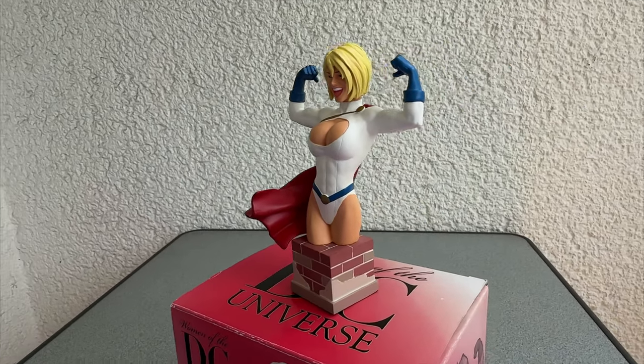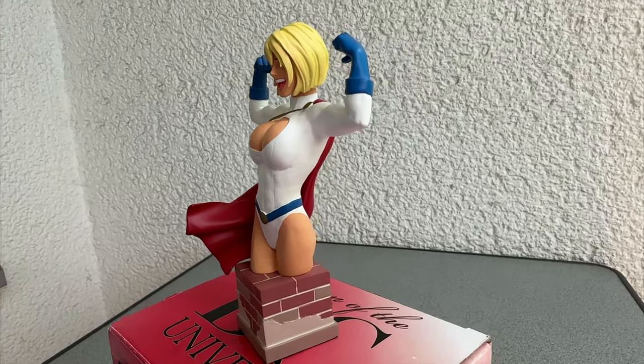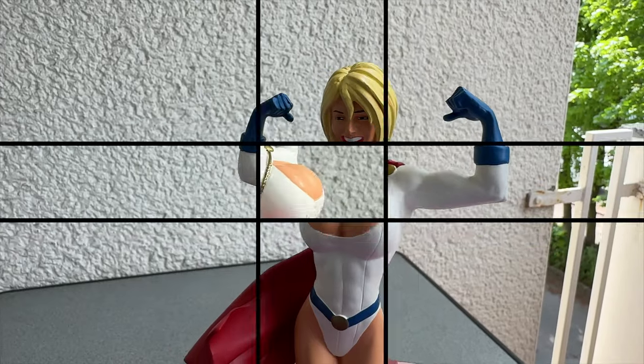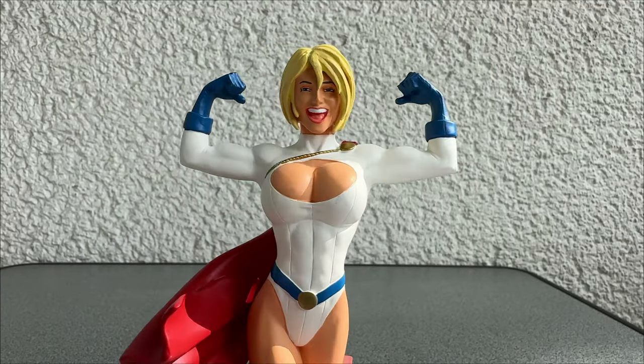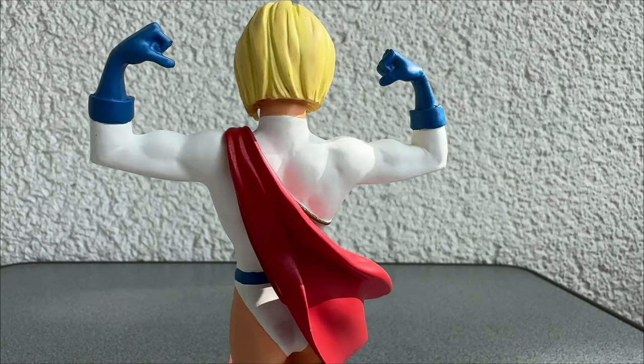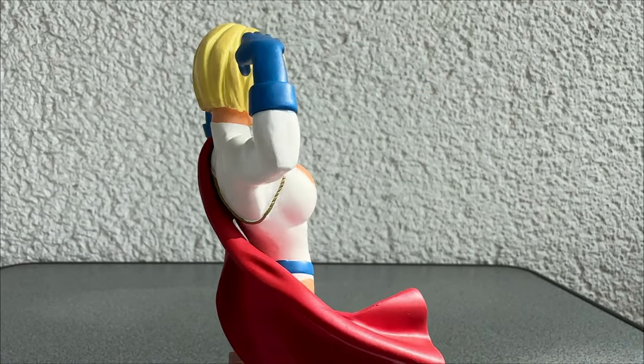A very good name if you ask me. It was designed by Adam Hughes and sculptured by John Matthews — two guys who know what they were doing. This bust is also limited to 6000 pieces. Maybe it will be worth something someday.